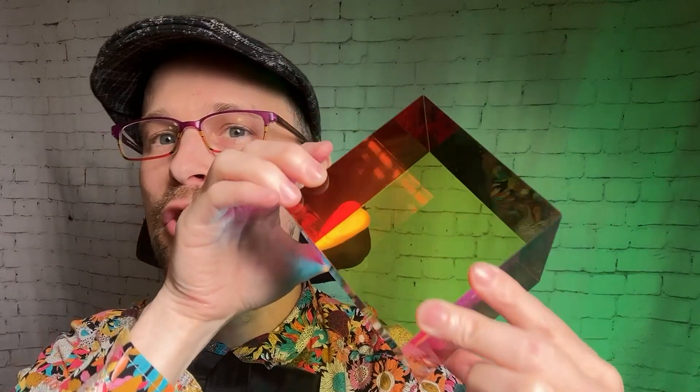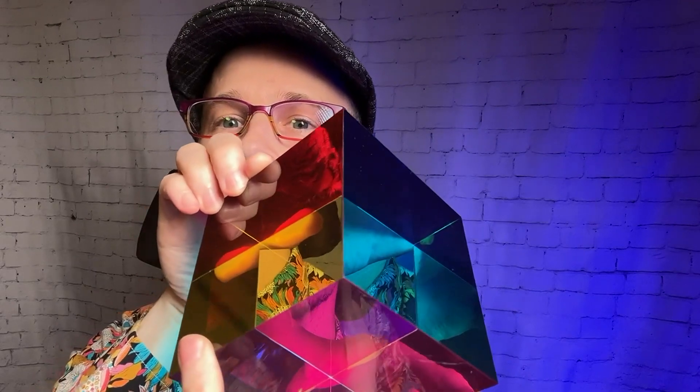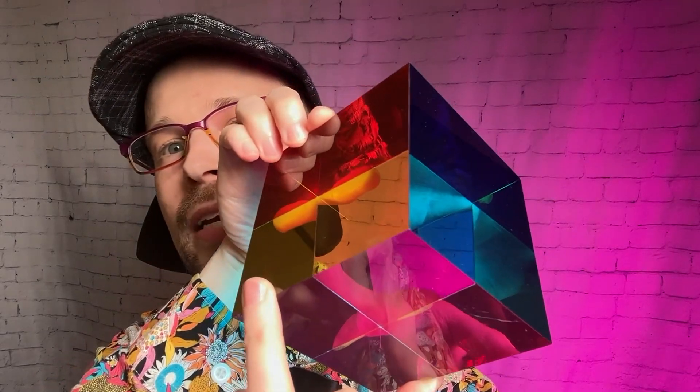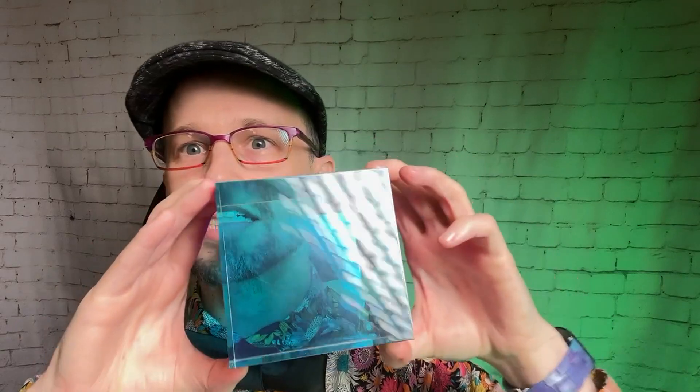In the cube you've got cyan, magenta, and yellow — and then all the colors that subtractive color can make. You can see a red up here and stuff like that, but you don't get any white showing up. This mega cube is really big.